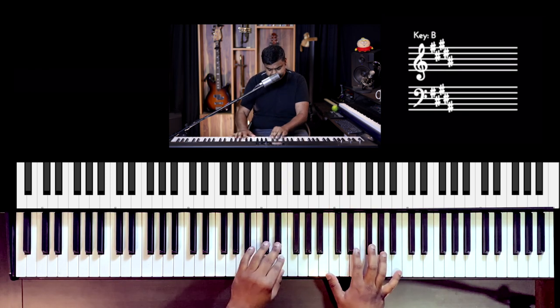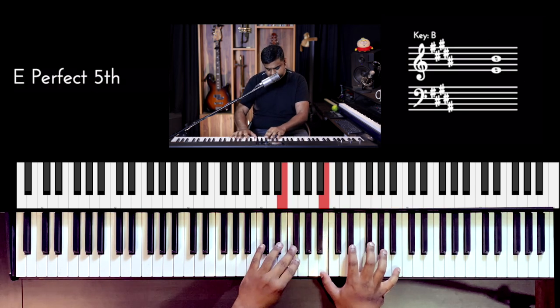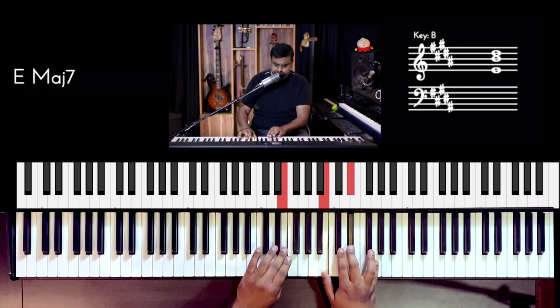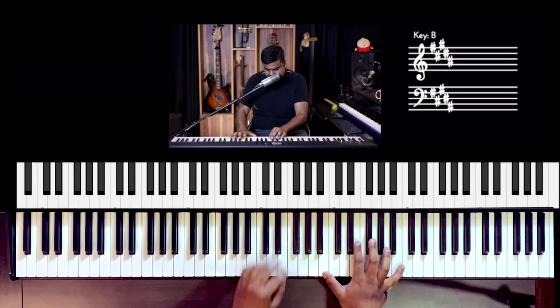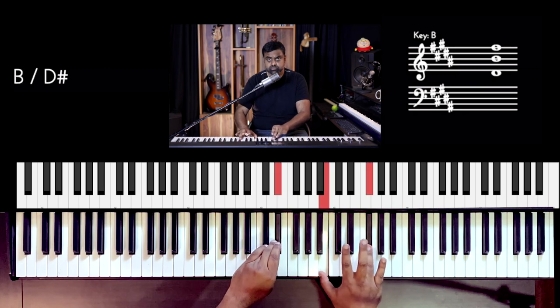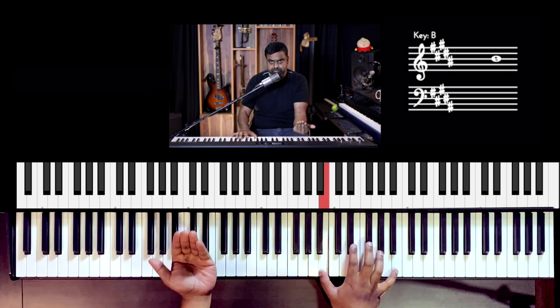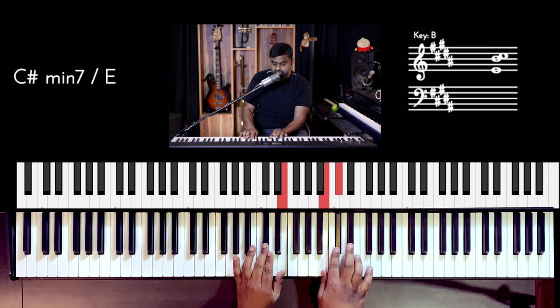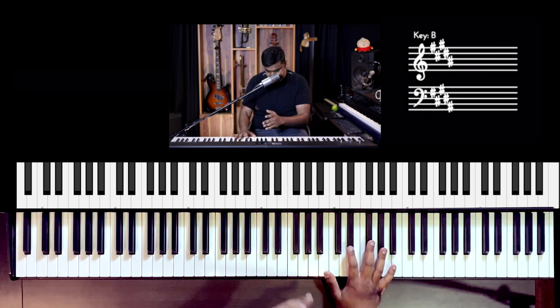There's a little triplet in there — one, two, three. Now for the tricky part: the second line, the second section. She does three times of F#, B: F#, B, F#, B, F#, B. Then G#, D#, E, D#, C#. Then the whole thing again — it's an incredible melody.